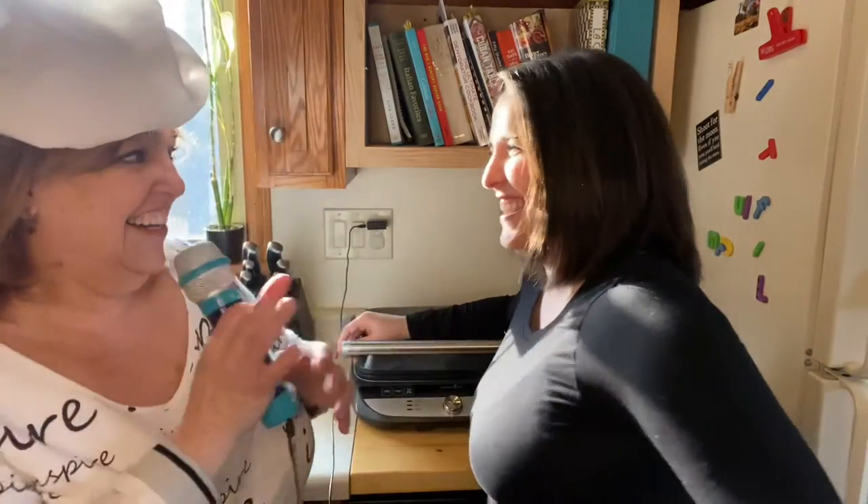Marissa, thanks for loaning me your daughter's microphone because it makes it just so much more legit. Tell us a little bit about you. So, I'm Marissa, Hilda is my mom, and I am a working mom, and my husband is a working dad, and we have a 20-month-old child and a wild and crazy one-eyed dog. And I love to cook.